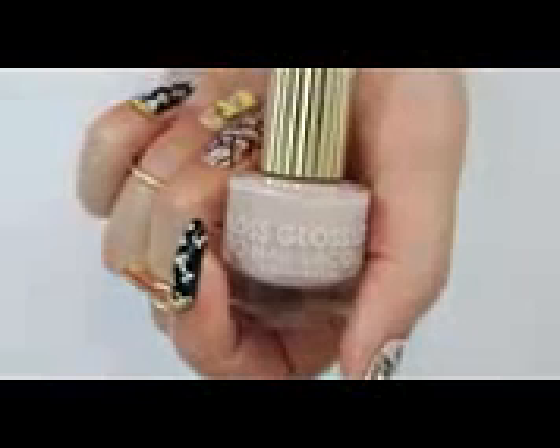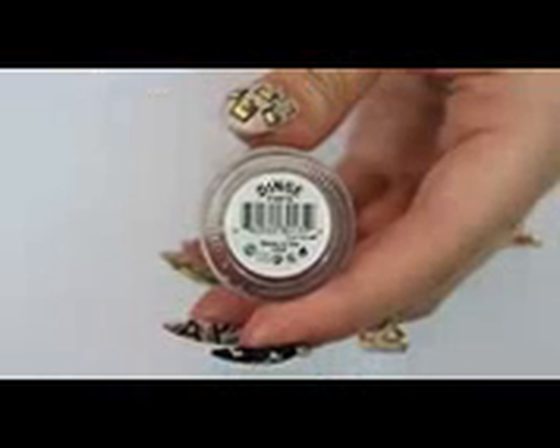Let's get started with the tutorial by applying a base coat on each nail and paint three nails on each hand nude and two black.